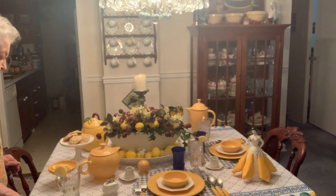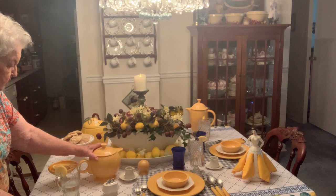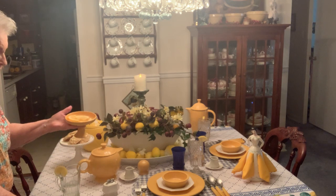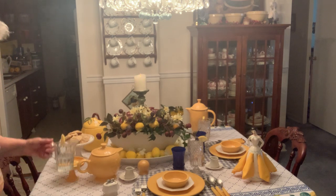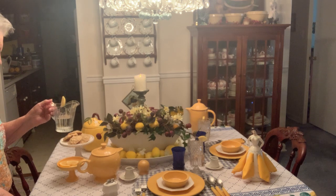Here we have the teapot — the Fiesta teapot. With that is the Fiesta nappy with lemon slices. You may wonder what this is supposed to be — this is what you call your sugar water.